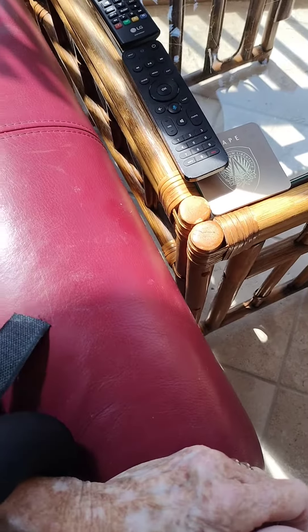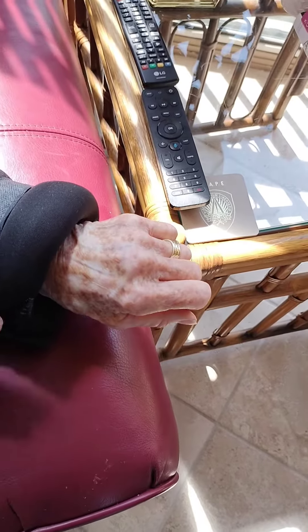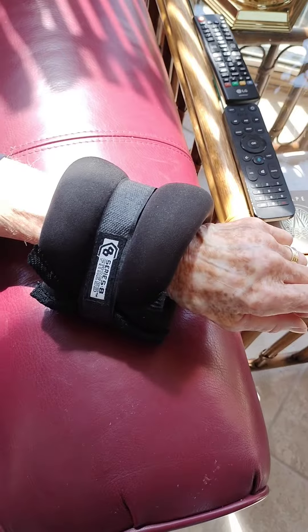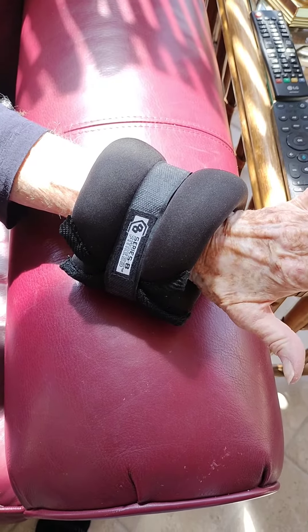Then just roll it around and secure it — this is just velcro. My wrist is small but it'll fit better on a larger wrist. If it feels too light, you can double it up by putting one on the inside as well, but if you think that's a good amount of weight then you're good.